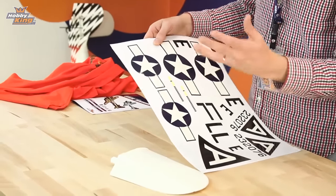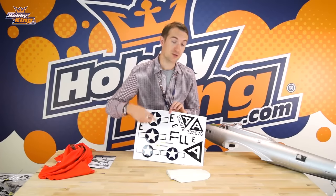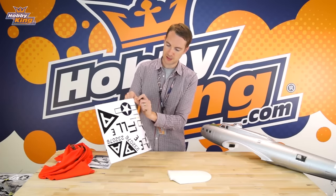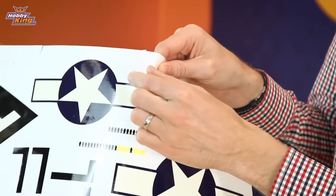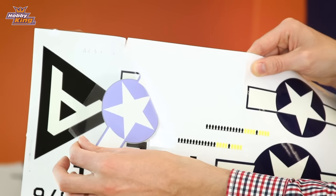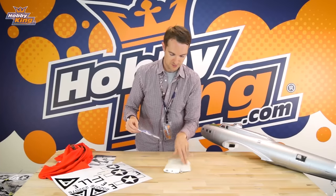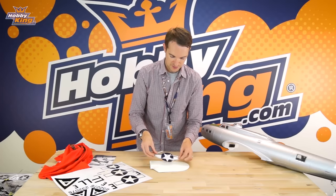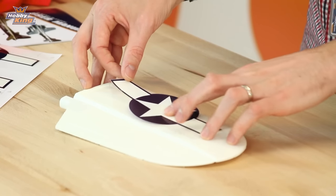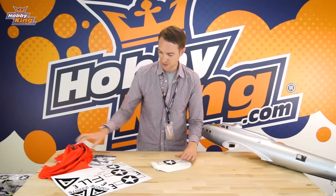These are vinyl-type decals with a clear fronting and they're individually cut out, so you don't need a knife to remove them from the sheet. Just get hold of the fronting and gently pull it back to reveal the decal, and it should just come up from the sheet individually. Then lay your foam piece down, apply the decal, and rub your finger across from the center outward to make sure there are no air bubbles.